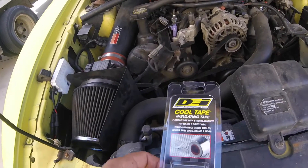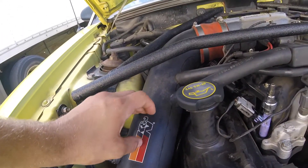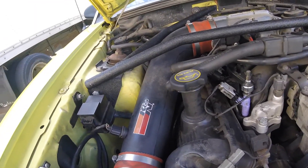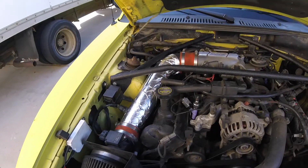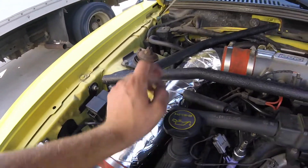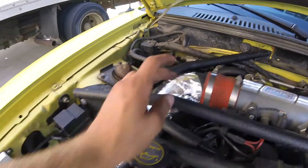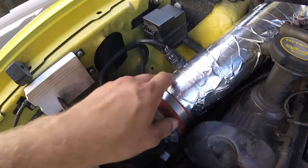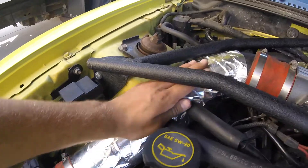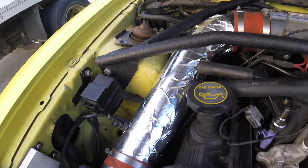So I went ahead and bought this insulating tape. I removed my intake, wrapped it the best I could. I ran out of heat wrap just at the top, but I don't think that will make much of a difference — I got about 95% of it covered. Now I'm going to take it on a test drive and let you guys know how it goes.